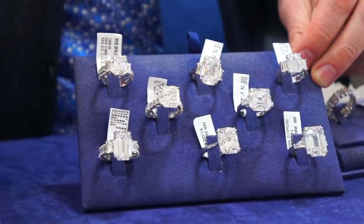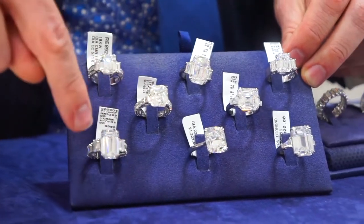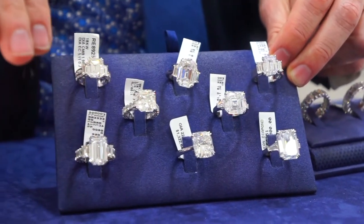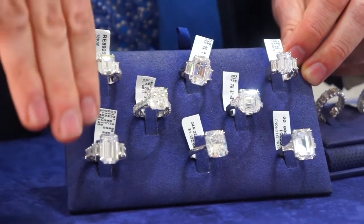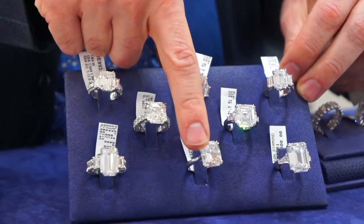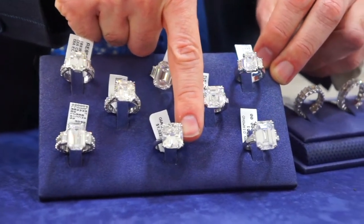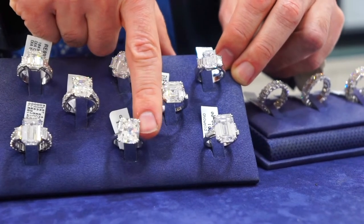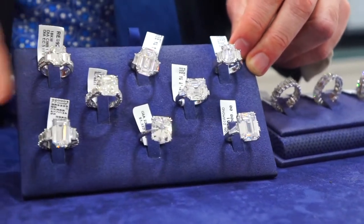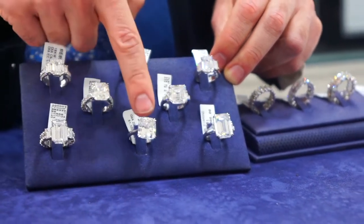The difference between a brilliant cut and a step cut diamond is the facet arrangements. Inside the step cuts, all the facets are arranged like steps going down into the stone or out of the stone. With a brilliant cut, you have a whole bunch of trapezoid or triangular shaped facets reflecting light out of it.